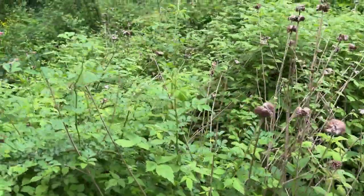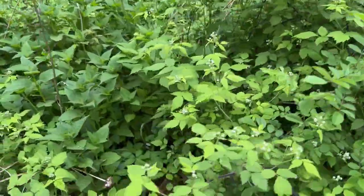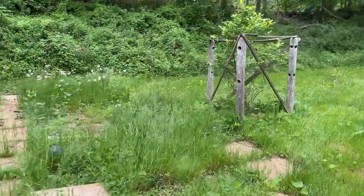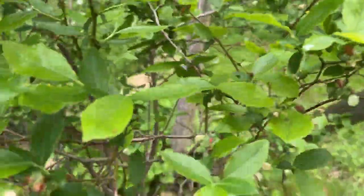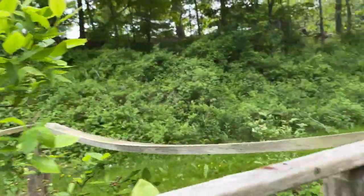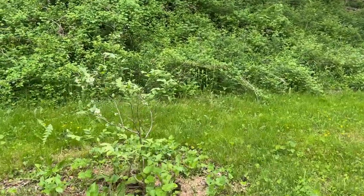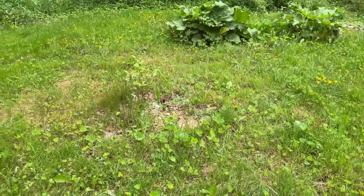I'm watching bee balm come in all along this area, multi-flora roses, and more berries everywhere. I've got all these buttercups around — it's just such a treat. The blueberries are flowering, and hopefully we'll see some fruit on these. These are high-bush blueberries, and there are a couple more that I'm not sure if they're high-bush or low-bush, but we're going to take good care of them.